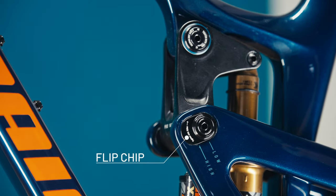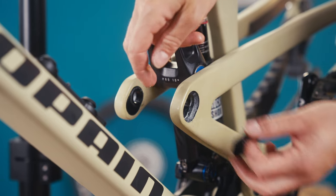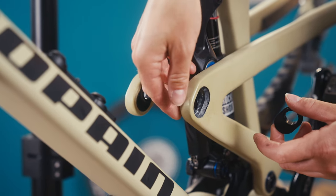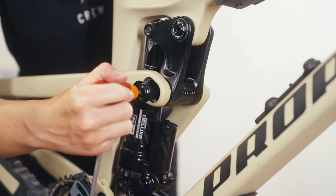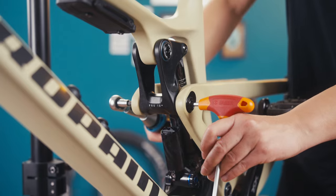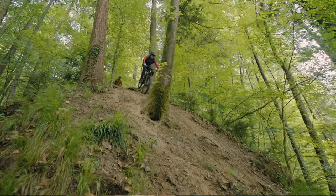On the new TAI we now use a flip chip. This makes it possible to run a full 29 setup or a mixed wheel setup on the same frame. When changing the flip chip from the high to the low position you can achieve the same geometry on a full 29 inch setup or a mixed wheel setup. But of course you can also run the flip chip in the low setting in the mixed wheel setup and then you just get a really aggressive geometry.